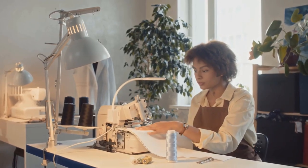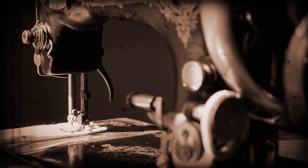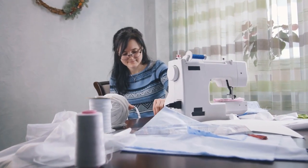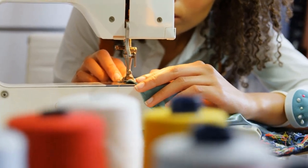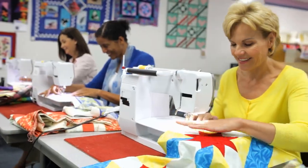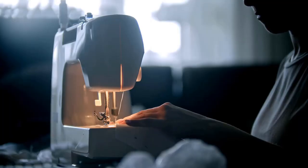Hey there, fellow sewing enthusiasts! Are you ready to take your sewing game to the next level? You're in for a treat because today we're diving deep into the world of surger sewing machines and we're here to help you find the best one for your needs. Surgers, also known as overlock machines, are a must-have for anyone serious about achieving professional-looking seams and finishes.